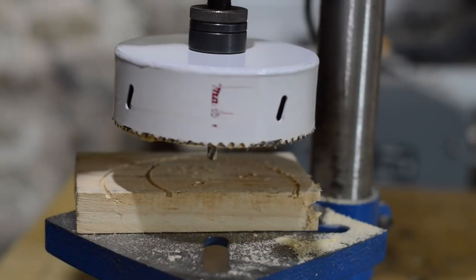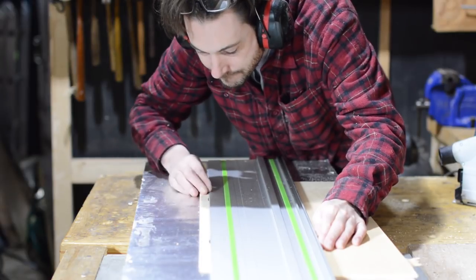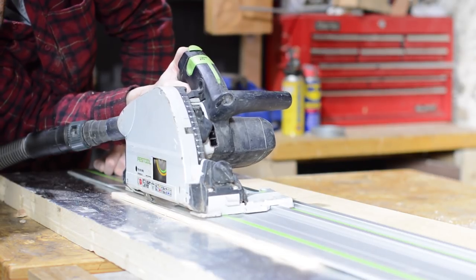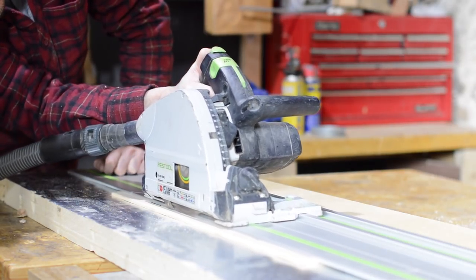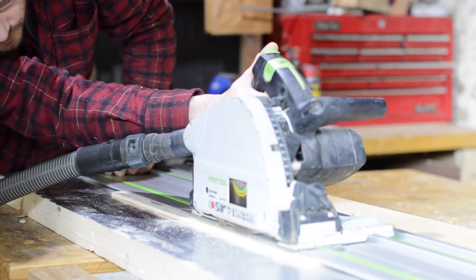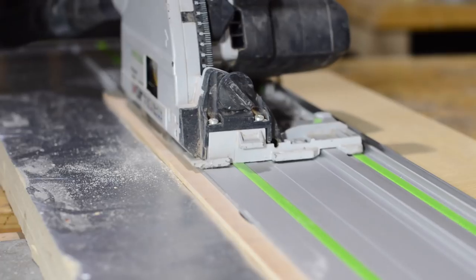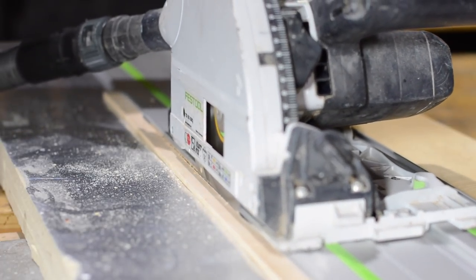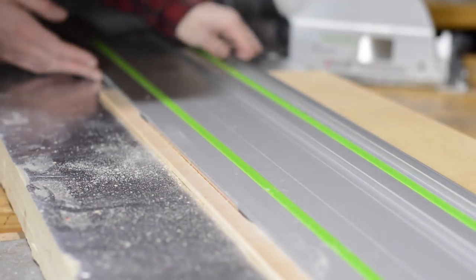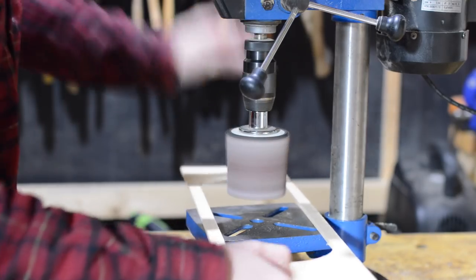I then need to cut out the material between the two holes. I could use the jigsaw for this, but as it's a template I want the edges to be perfect, so I'm going to opt for using the track saw instead. I line it up so the teeth just fit inside the circle and then cut from one to the other. Then I can flip the work piece over and do the same on the other side. This left a really nice clean finish and just needs a little touch up on the drum sander.